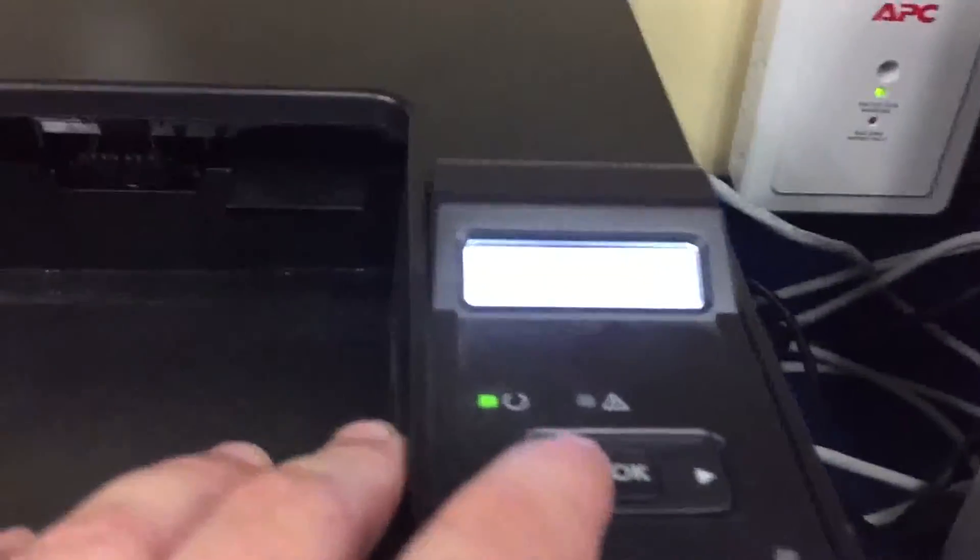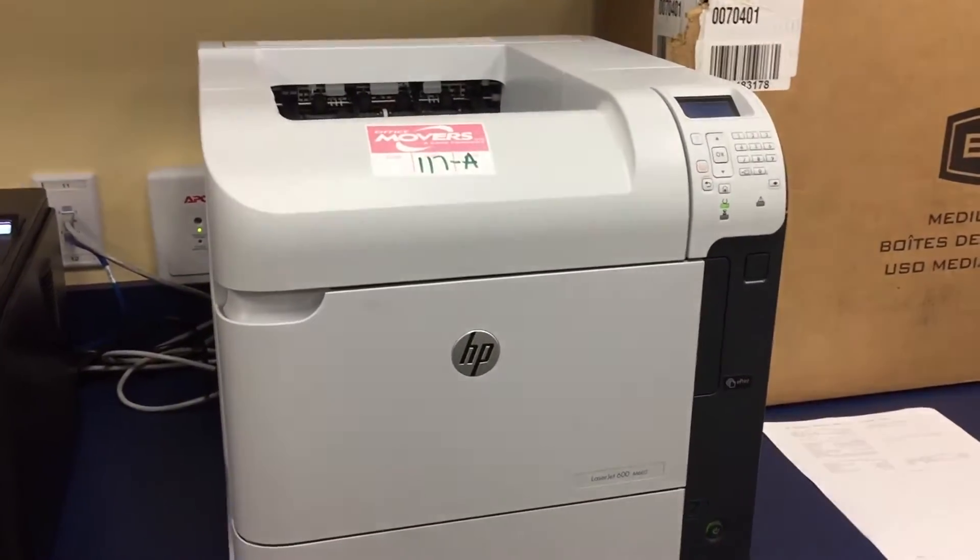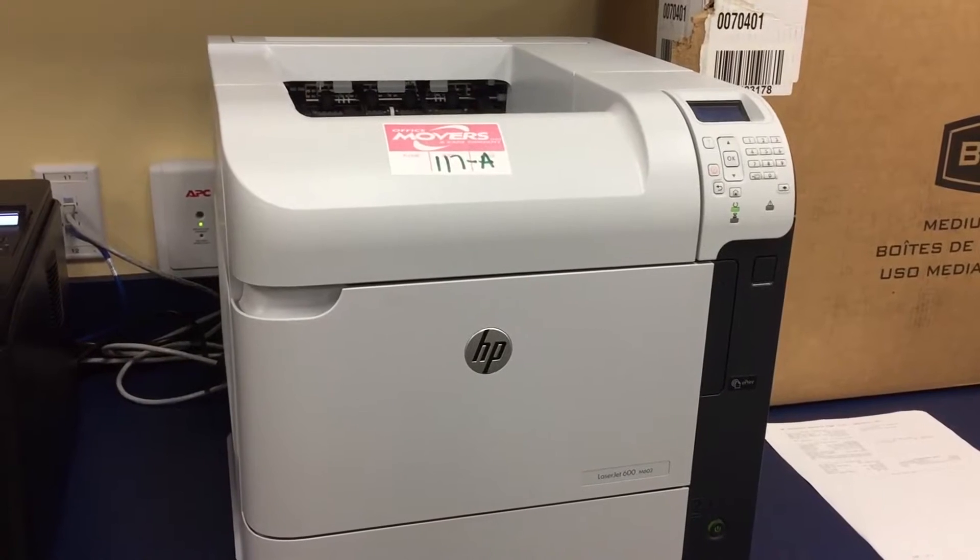This one's set up for 10.100.100.42. You can see it on the display — it's set up and I found it on the network via DHCP. Anyway, that's how you do that. We'll have more of these kinds of tutorials on NerdSheet. Hope this has been helpful, and have a great day.